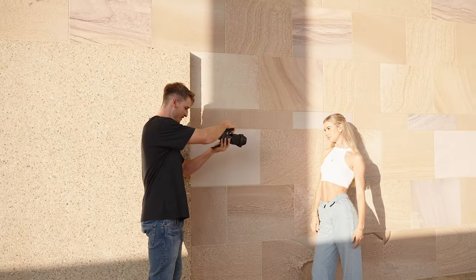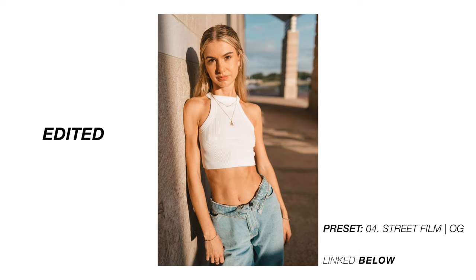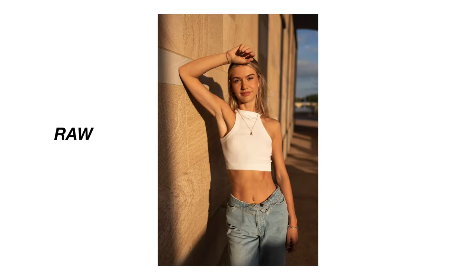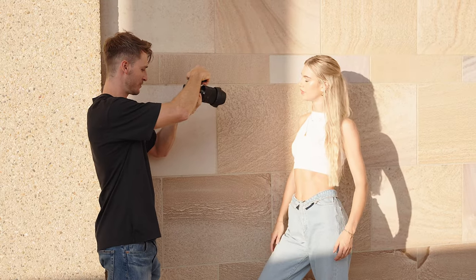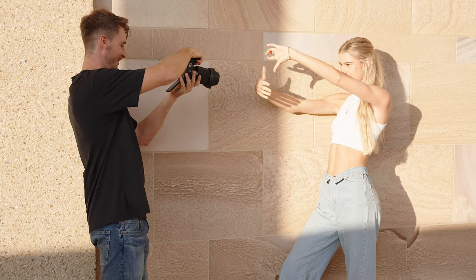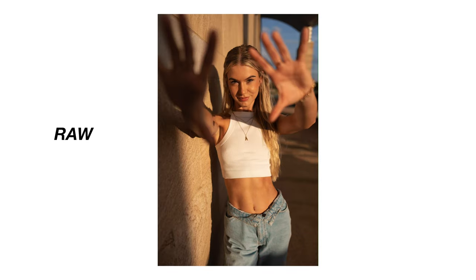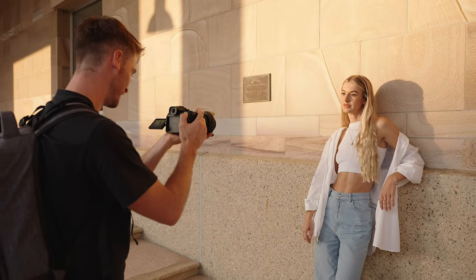Okay, we'll get one more where you're just leaning up against this wall, looking towards me. Nice, these are on point. I might just get a couple of close-ups — just leaning against the wall. Frame it up like a picture, like a photo. Look towards me and then just move around.